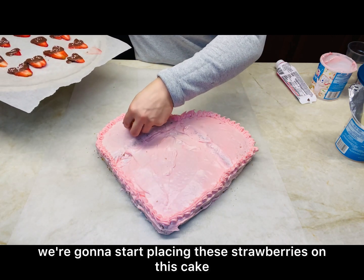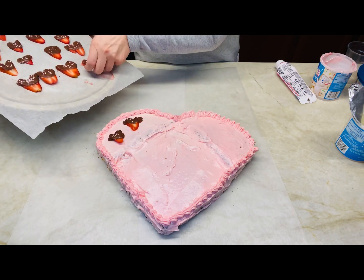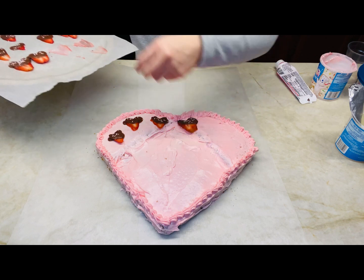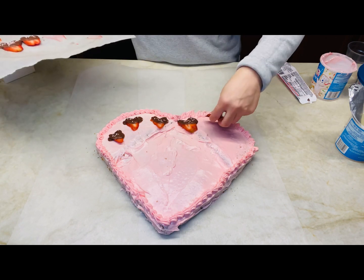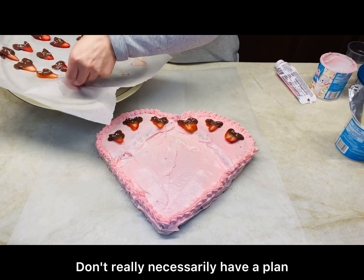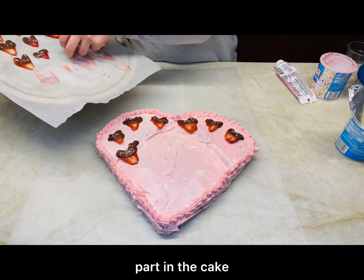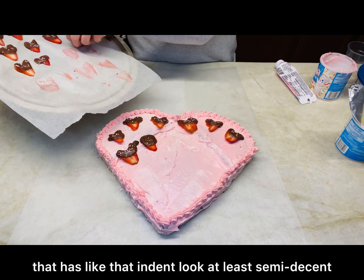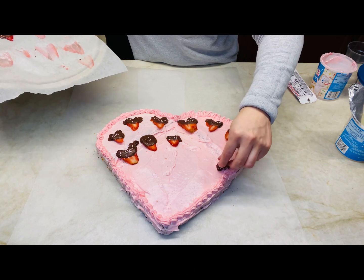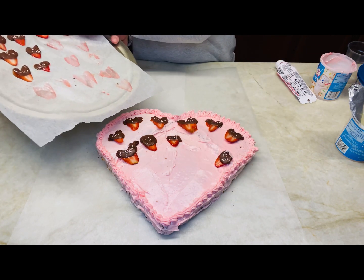So we're going to start placing the strawberries on the cake. Put them whichever way you want — I'm just going with what I feel right now. I don't really have a plan; hopefully they kind of even out and make that indented part look at least semi-decent. Hopefully I have enough — oops, see, accidents happen!